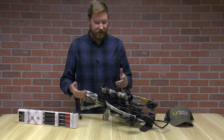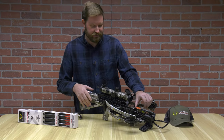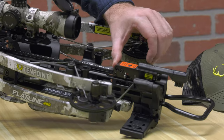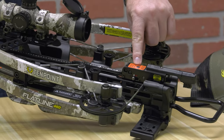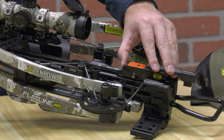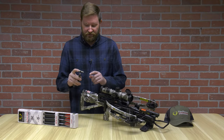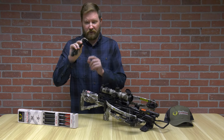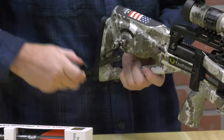To cock the crossbow, I'm just releasing this trigger, which enables it to slide forward all the way down until you hear an audible click. It says push firmly before cocking, and you'll hear that click. When you pull out the handle, it'll slide in. For those of you who lose your handle, it's a quarter-20 thread, so all you need is a socket that'll fit in here to start cocking your crossbow.